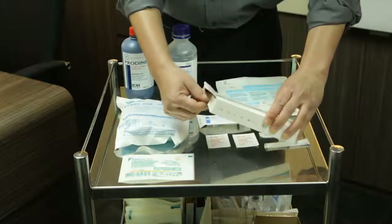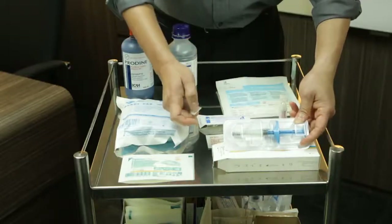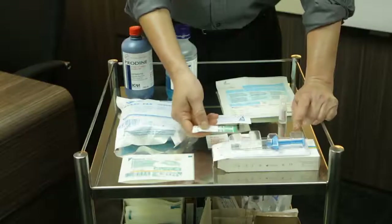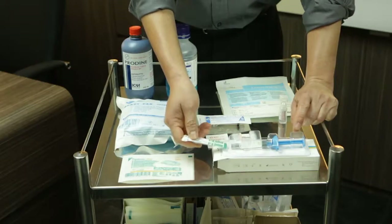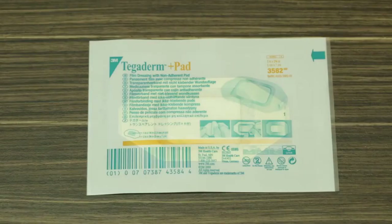The Monovis comes in a syringe. After removing the cap, we attach it to a size 21 gauge needle. After injecting all of the Monovis, we will clean up the knee joint and put a Tegaderm pad, which is a waterproof dressing.